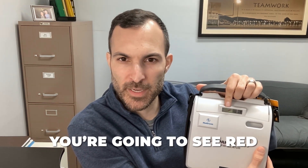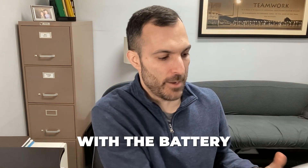When you're taking a look at a device that is no longer registered, compliant, or good to go — for example, here with the LifePak Express — you're going to see red. It's kind of difficult to see here, but when you take a look, you can see the red battery light.